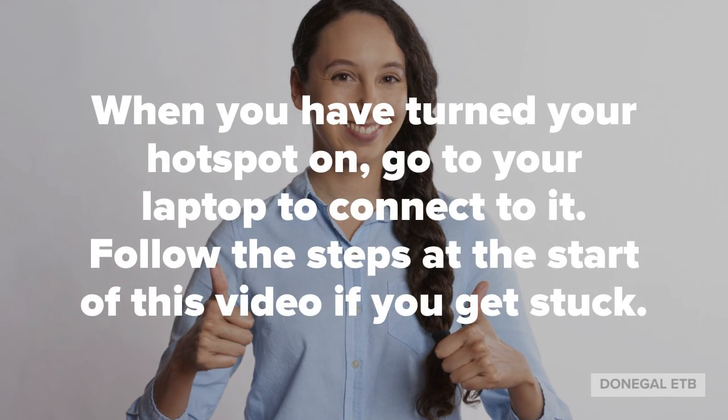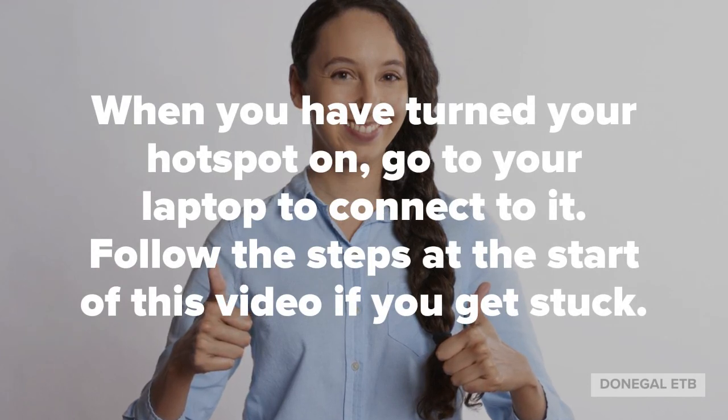When you've turned your hotspot on, go to your laptop to connect to it. Follow the steps at the start of this video to get started.